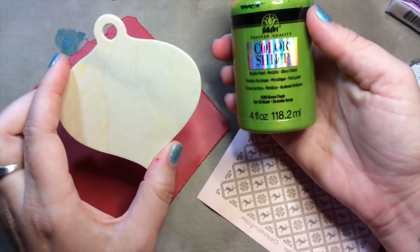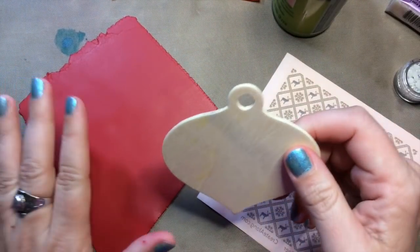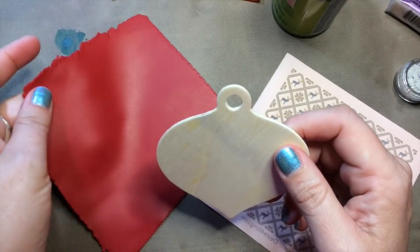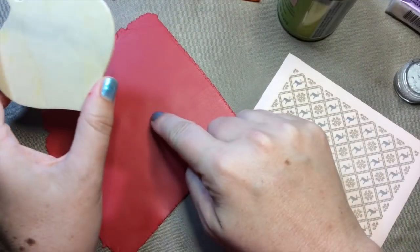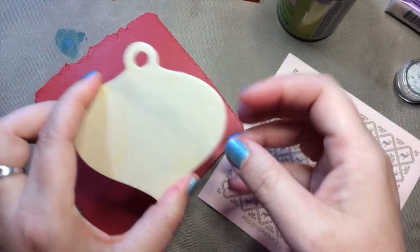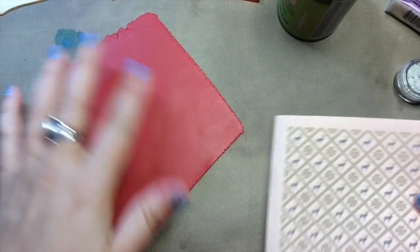I'm going to use the wood, and the first thing I'm going to do is paint it. I'll use some Color Shift in the Green Flash color, and that's going to contrast nicely with my clay, which is Souffle Cherry Pie — a really nice red color. The acrylic paint is actually going to help my polymer clay stick to the wood. Then I'm going to silk screen the knit deer pattern onto the clay.